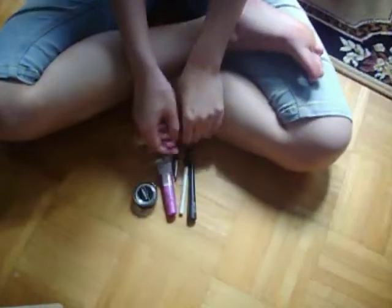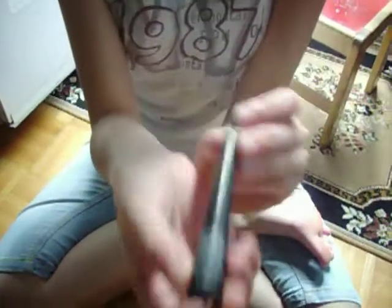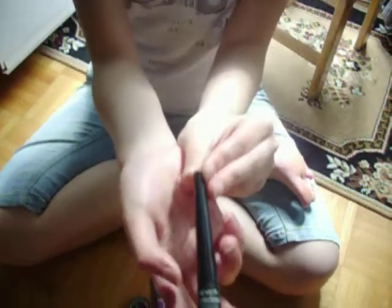So the products you'll need — you don't really have to have the exact products that I have, but mine are pretty affordable so you can get those if you want. First we have the Revlon Colorstay Liquid Eyeliner, and I think it's usually $8.99 at CVS, or if you're in Canada it's like $10 or $10.99 at Shoppers Drug Mart.